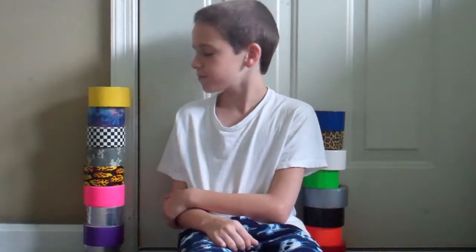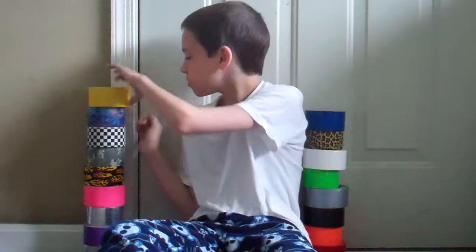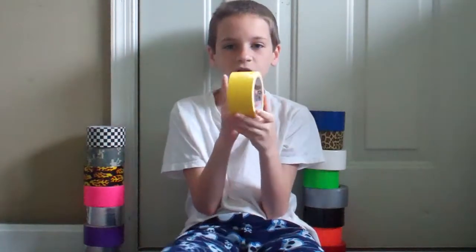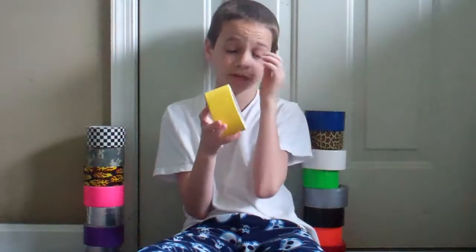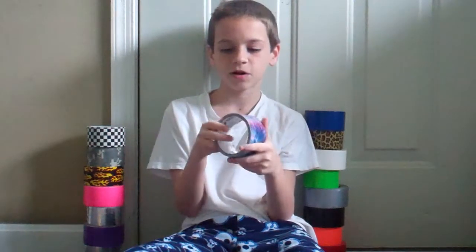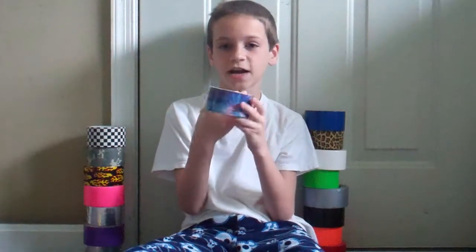You have these ones over to my right — well, for you guys it's to the left. Then you have the other ones to the right. I have 17 colors. I have yellow — yellow is a pretty cool color. I have tie-dye; this one is just called Totally Tie-Dye.